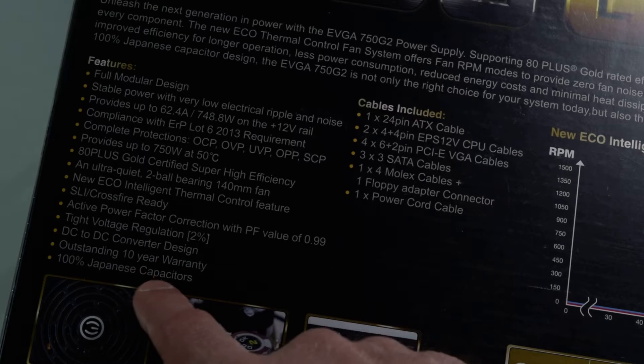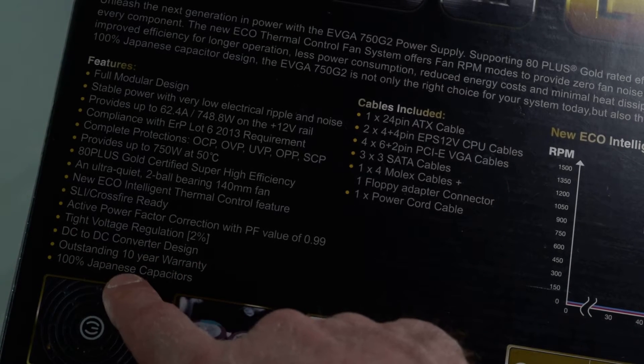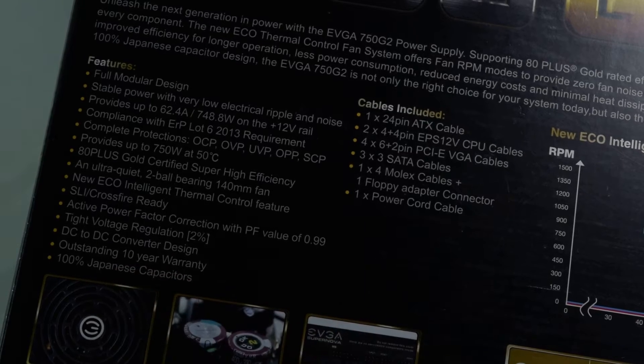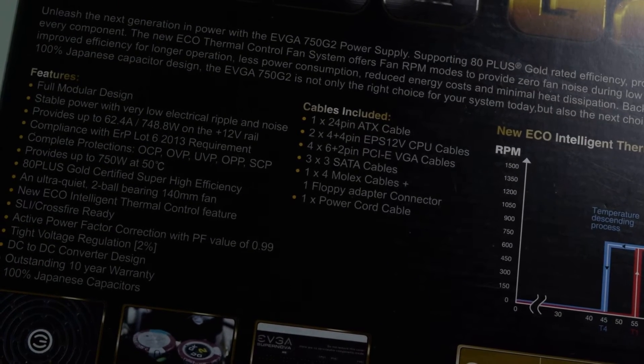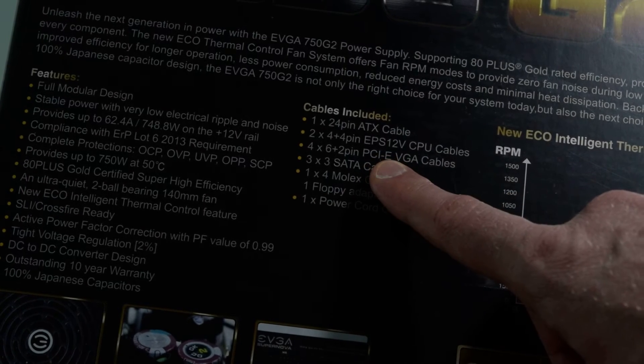DC-to-DC converter design — I don't know exactly what that means. Outstanding 10-year warranty. Again, you have to register with EVGA; otherwise you don't get that — you have to do it within the first 30 days of purchase. Unless they've changed that policy.